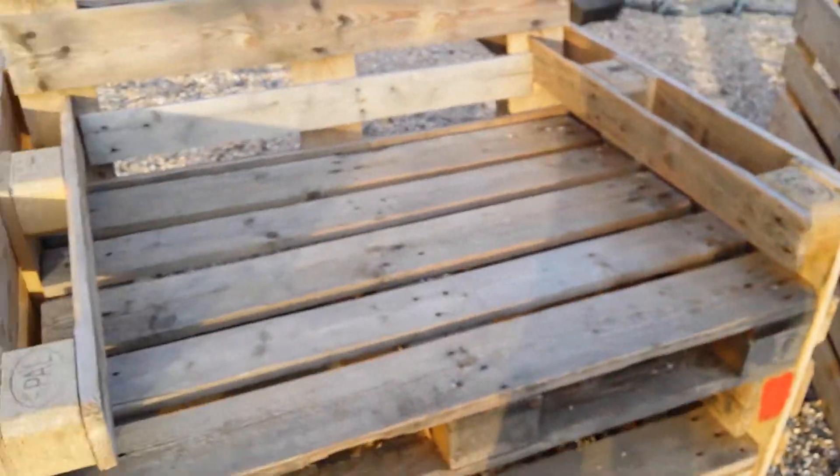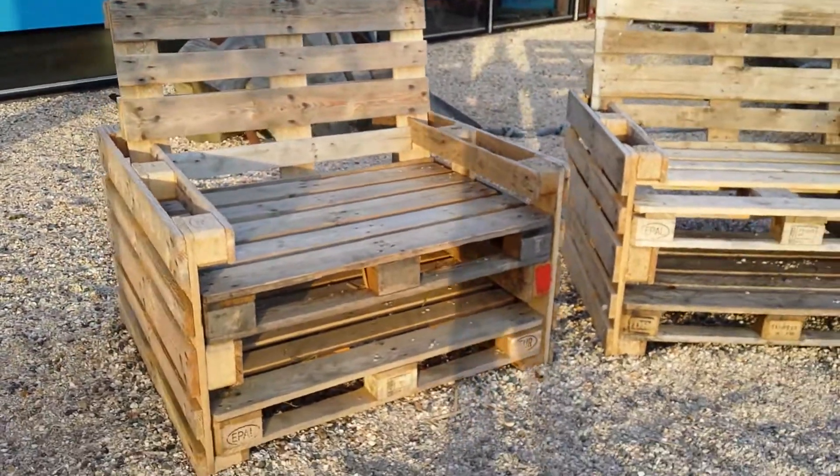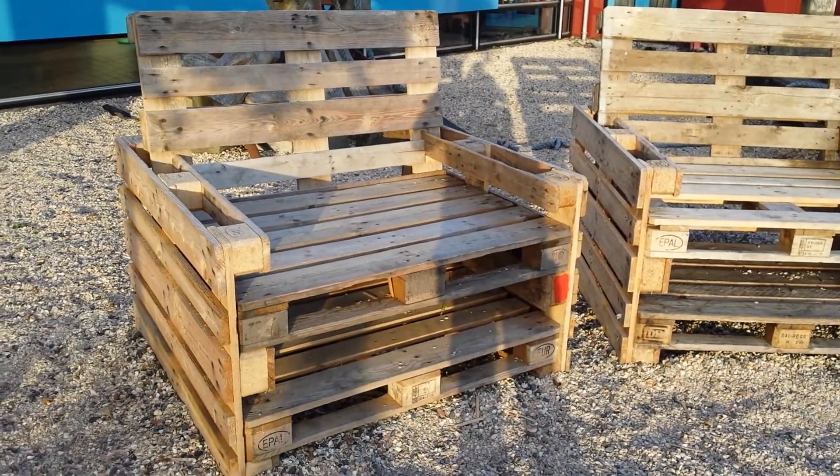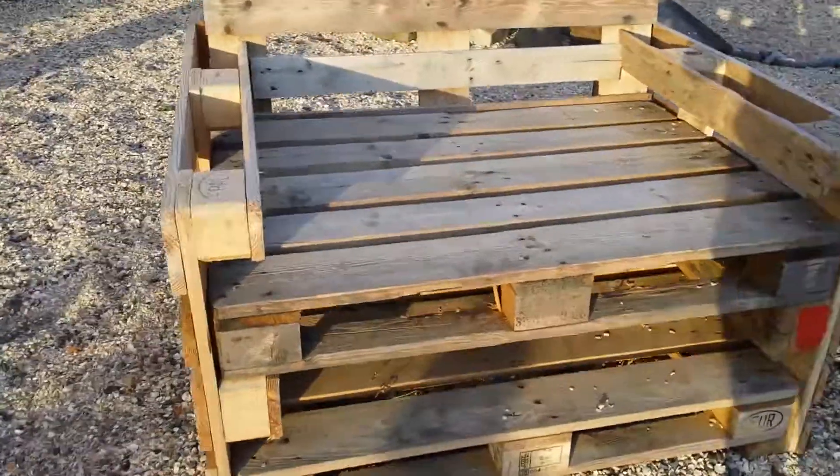I've been traveling in the Netherlands from Canada and I've been blown away by just the amount of cool designs. Here's one that I didn't invent, but I came across it and I want to show you how it's made because I think a lot of people could make this themselves. These are chairs made out of pallets — giant chairs, big ones for outdoors.